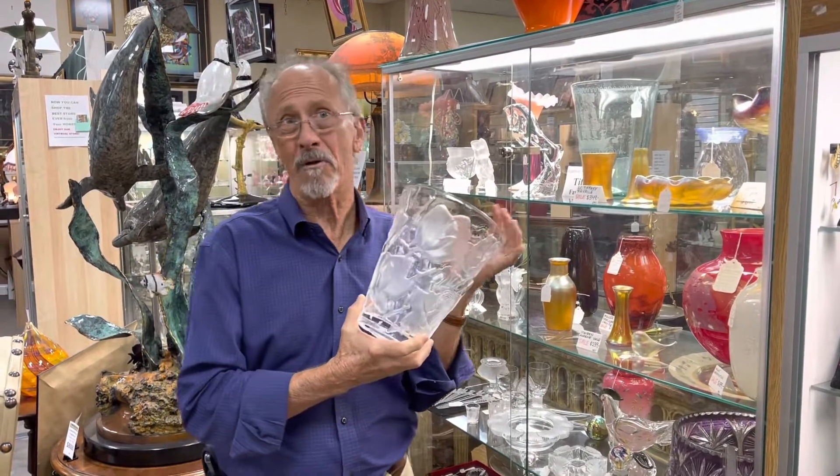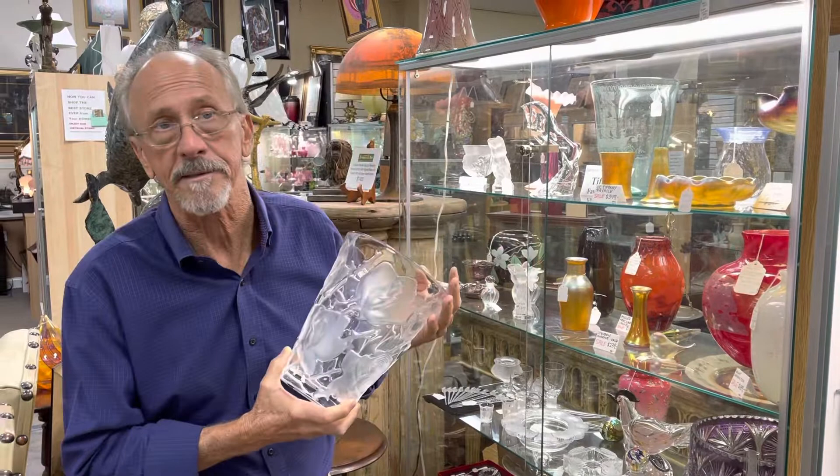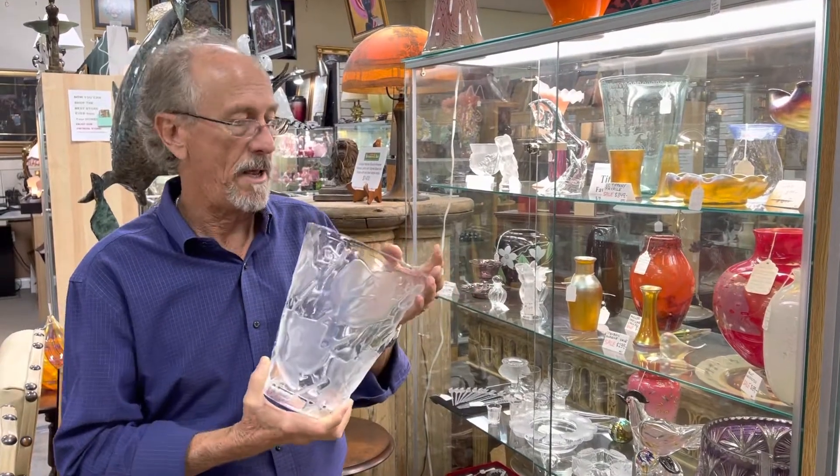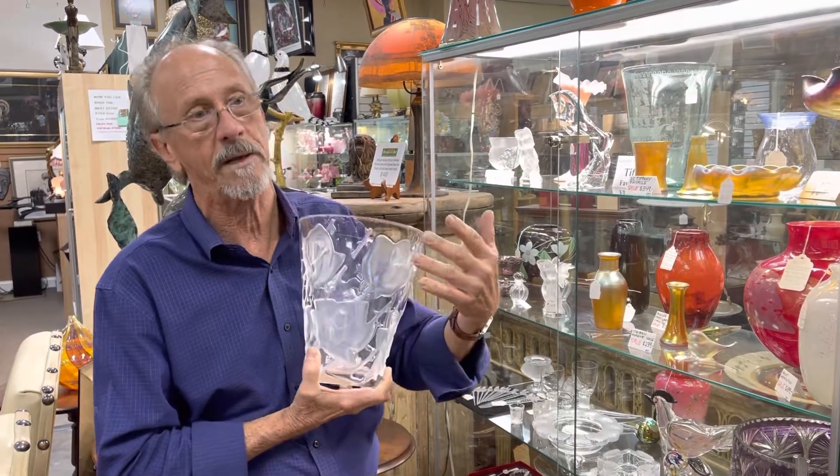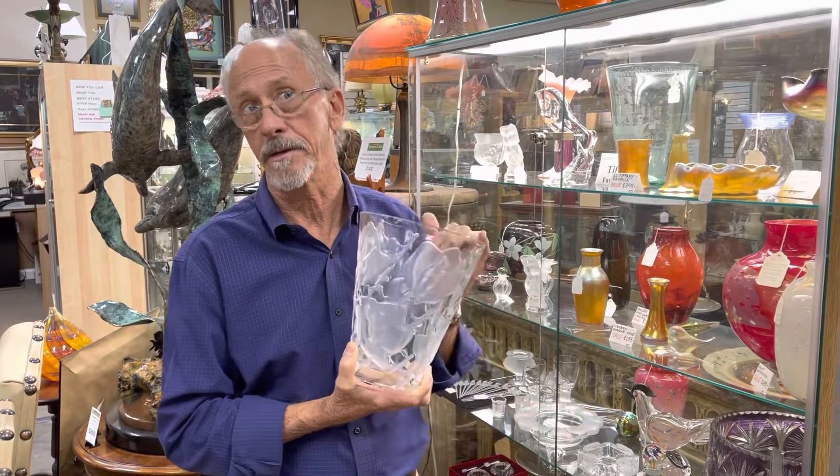It was designed by Marc Lalique, who was René Lalique's son and arguably as talented as his father, and he's the one that really is responsible for taking Lalique to the level that it is today.